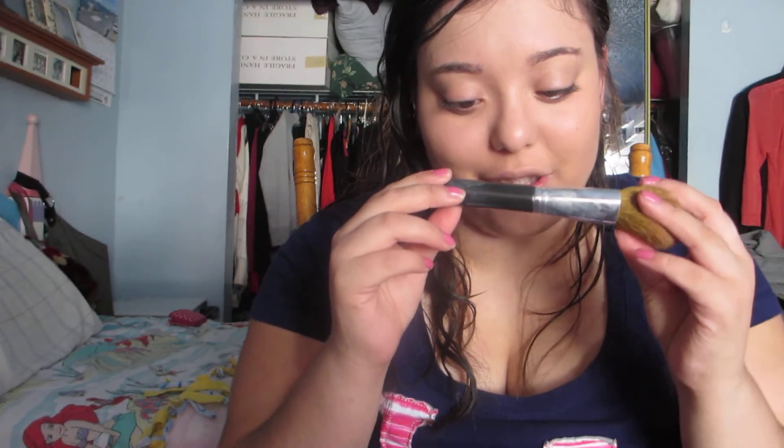I apply it with my fingers sometimes, but most of the time I just go like that. The brush I'm using is the Flawless Face Brush from Bare Minerals. That's all for today, guys. Thank you.